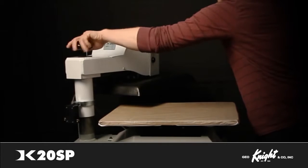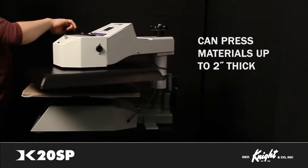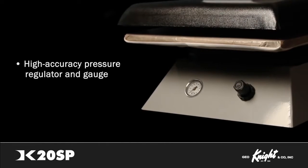While some presses can be used on fabric only, the DK20SP can print on a wide range of products. It applies consistent, even, and level pressure and can press materials up to 2 inches thick. The press features a high-accuracy pressure regulator and pressure gauge for specific PSI settings.